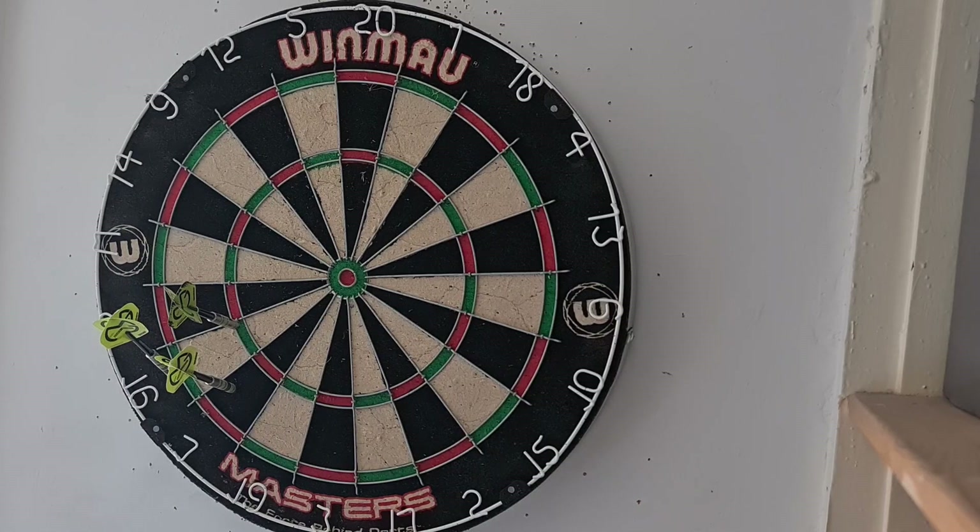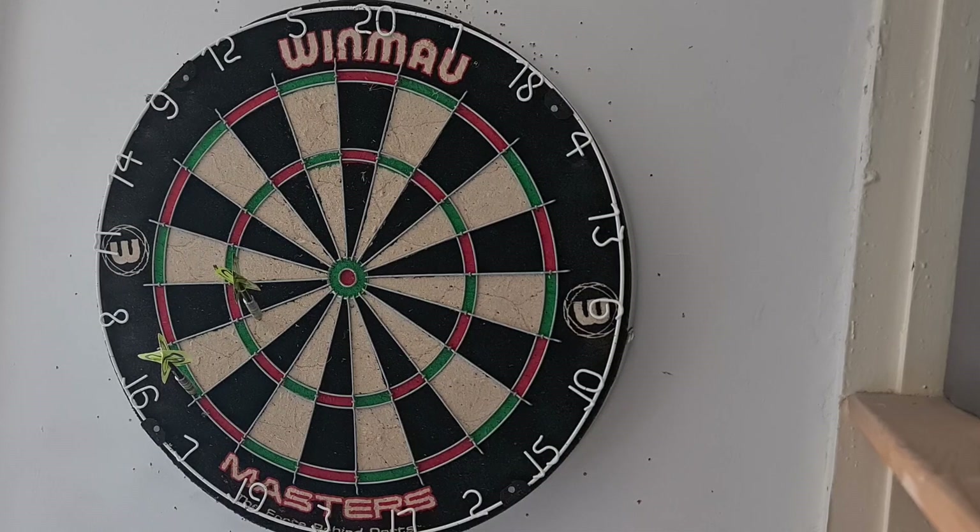I think that first one was just outside, but a treble 16 in there — that's good. 71. Way too low on that last one. 48.